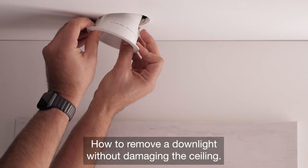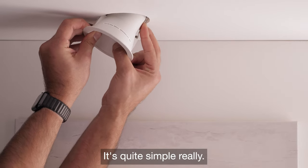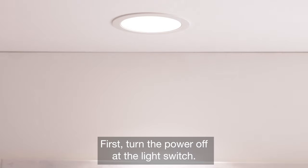How to remove a downlight without damaging the ceiling. It's quite simple really. First, turn the power off with the light switch.